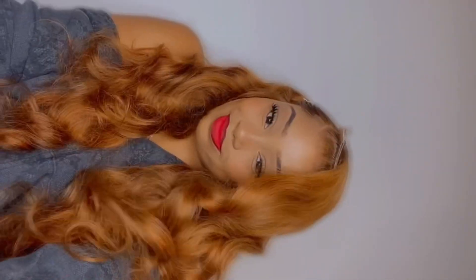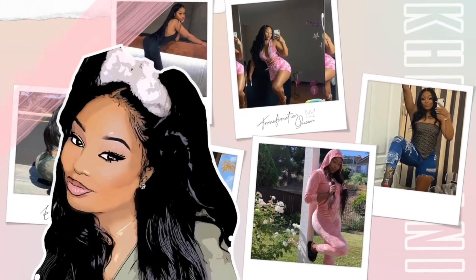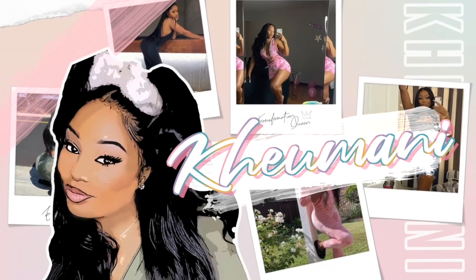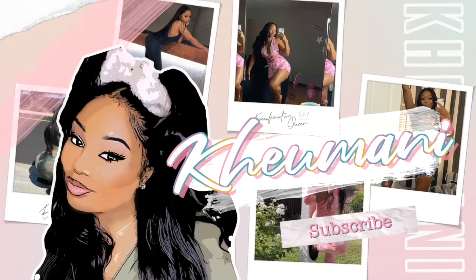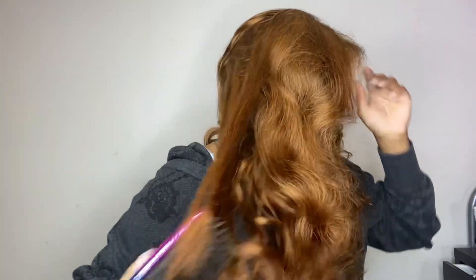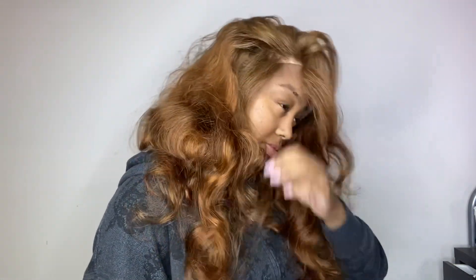Let's get started. It's your favorite wig reviewer back with another video, and we got this nice and spicy unit. This is how she came fresh out the box, super bouncy, even though the hair is colored. I just wanted to show you how the texture was when it came out because I really didn't want to manipulate it that much.